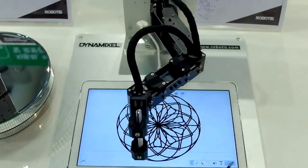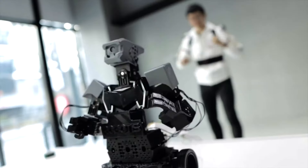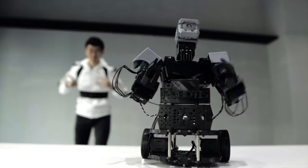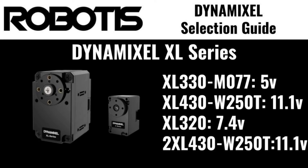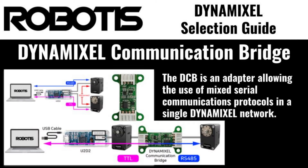The XL series also features the 2XL430 dual-axis servo, a compact solution for providing two degrees of freedom from a single actuator. Operational voltages for XL series servos range from 5 volts to 11 volts, depending on the specific model. XL series servos are only available with support for the TTL serial communications protocol and cannot be integrated into systems using RS-485 without the use of a Dynamixel communications bridge.